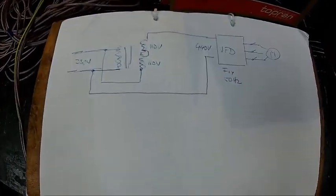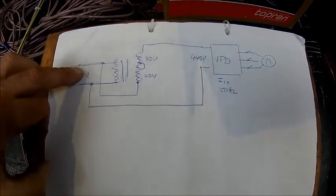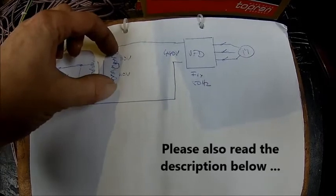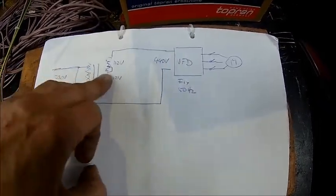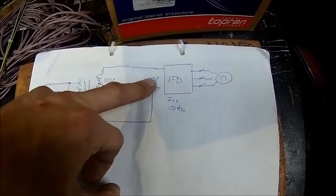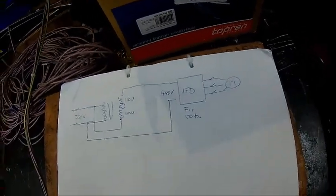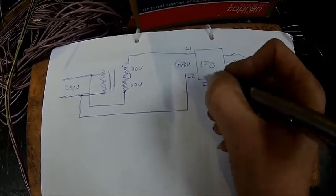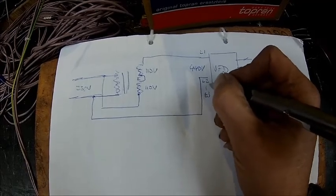Hopefully it's visible. We come in with 230 volts into the transformer and we get twice 110, so that's 220 here. Plus the 230 adds up to about 440 volts on this end. We use two phases of the VFD — that's L1 and L2 — and L3 is just left open.